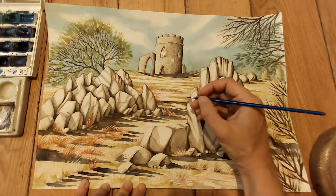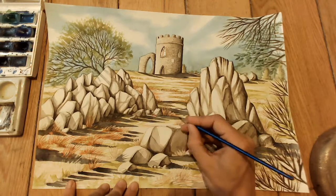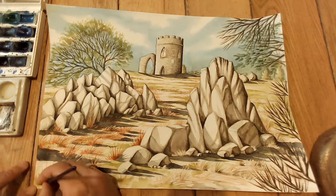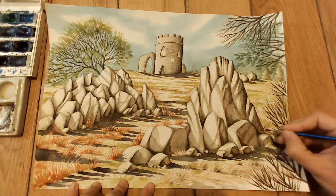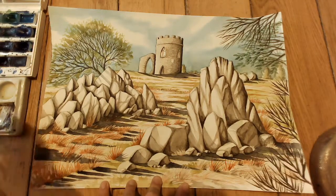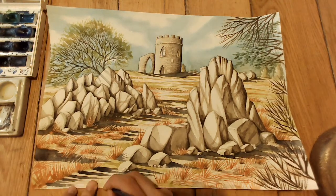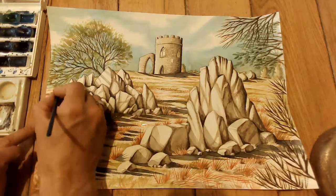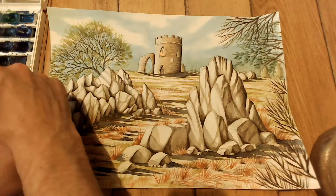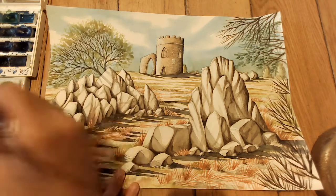I'm using English red again with a tiny bit of raw sienna to do all the grass textures. Since the grasses are all drawn in with pencil, this is just a case of going over all of that with a brush — it's quite a satisfying stage because everything happens quickly and adds a lot of texture. Don't worry if the reddish-brown looks a bit bright to start with, because you can always neutralize it with a bit of Payne's grey later. I also add a hint of that reddish-brown color into the castle.